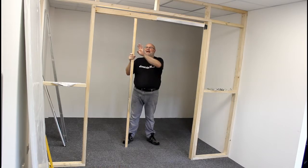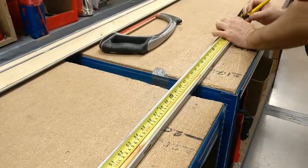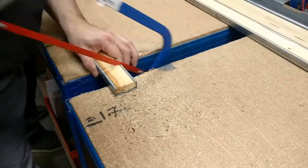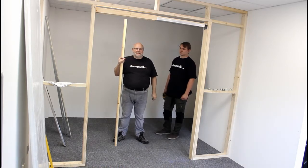Now we have the head track installed, we need to measure and cut the steel wrapped split studs so that they can be installed on the pocket side for the plaster board to be attached to later. We have now cut the split studs to the correct length so that they'll fit onto the head section.